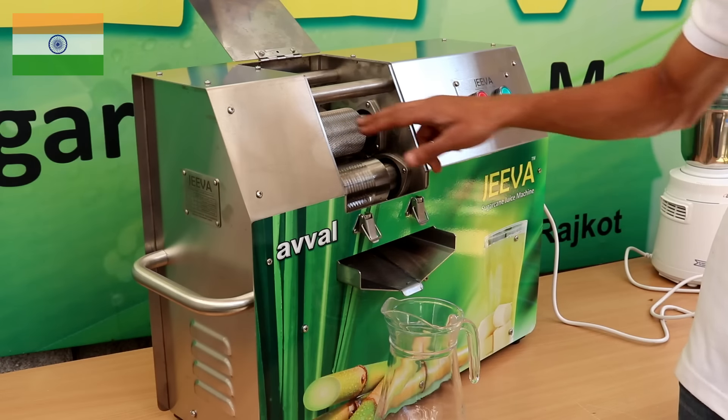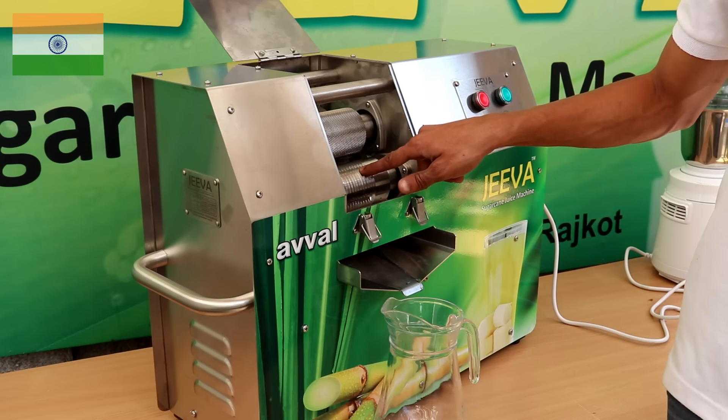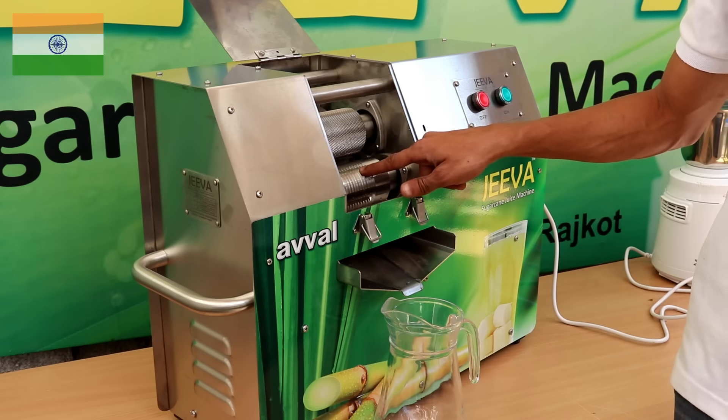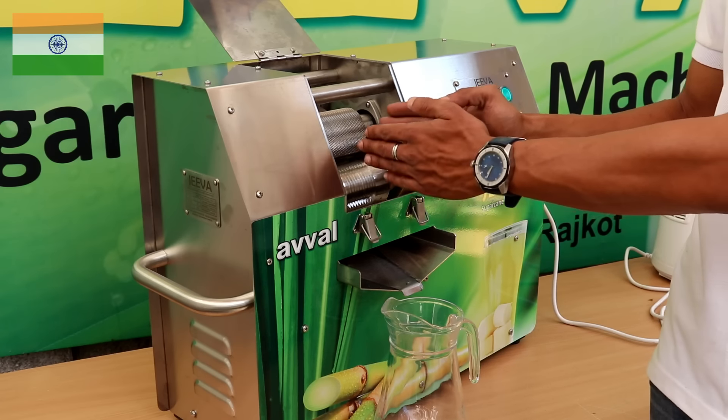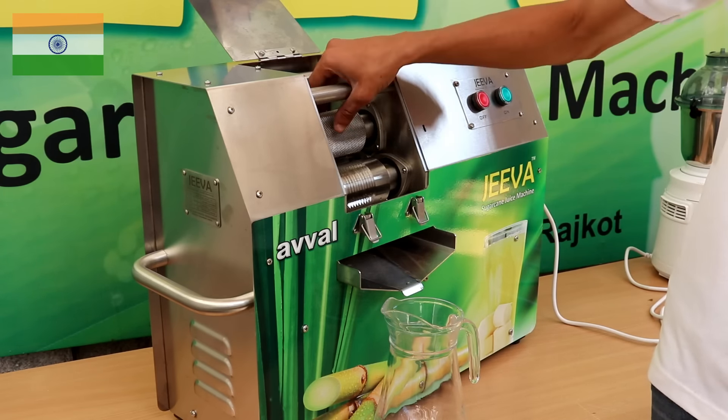Coming back to the juice chamber, the two rollers are a diamond nut roller and a bottom high-grip roller, same as the Jeeva Mini. We have also increased the size of the juice chamber for easy cleaning and more hygienic juice applications.